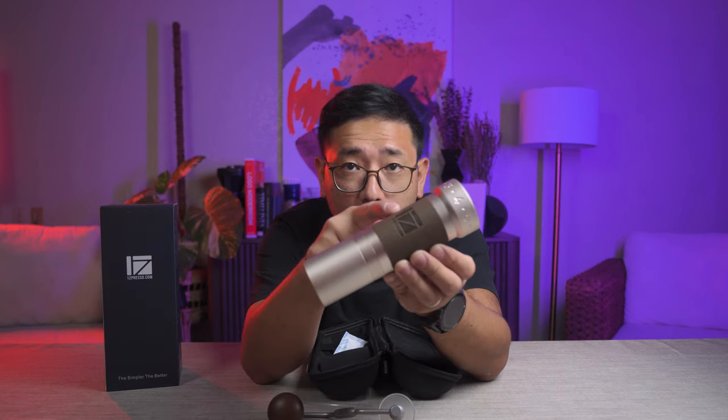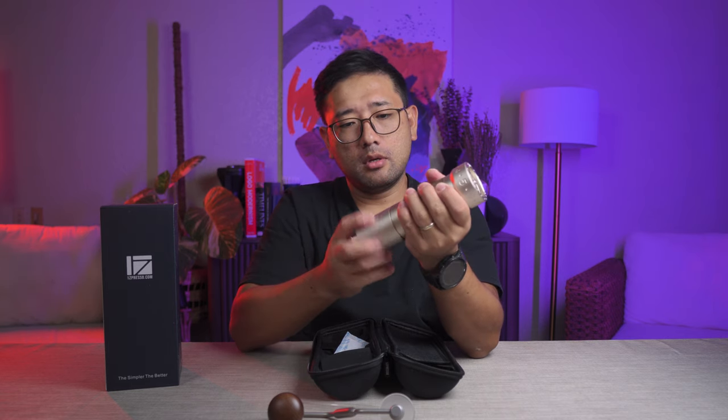This ring right here — this adjustment ring — is how you adjust your grind size. So if you want to do 3.5, you go 3 and then 1, 2, 3, 4, 5 — that's 3.5. It has a machine oil smell, so you need to purge this before you start using it. And there is the grip — textured rubber — it has a really nice grip and it doesn't spin while you are using it.